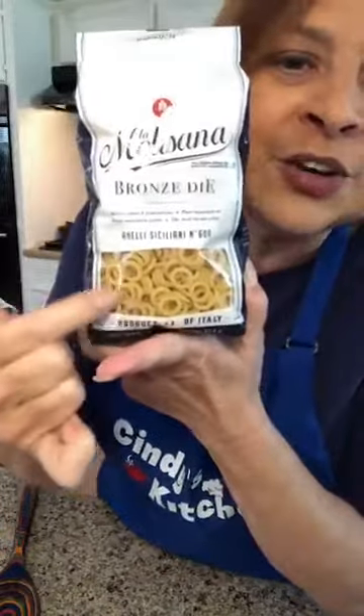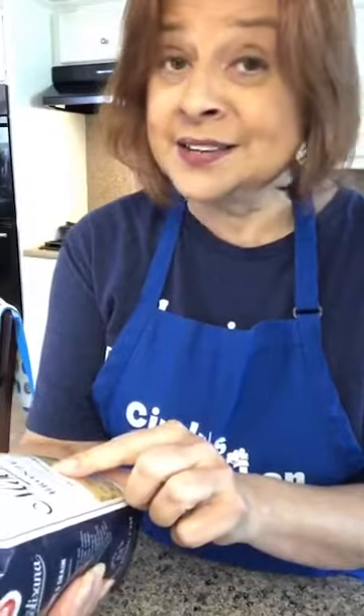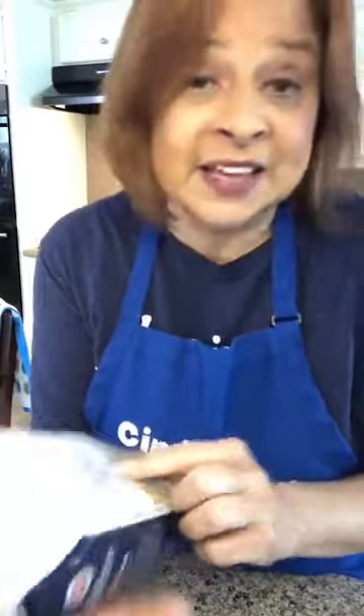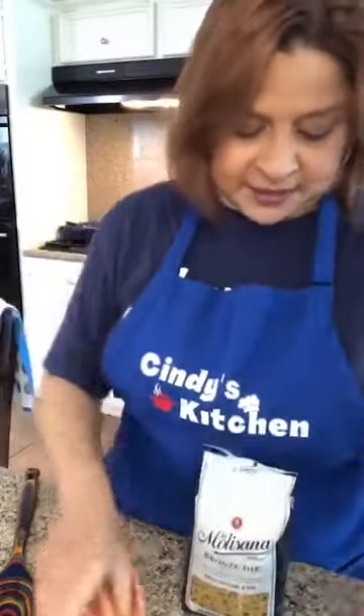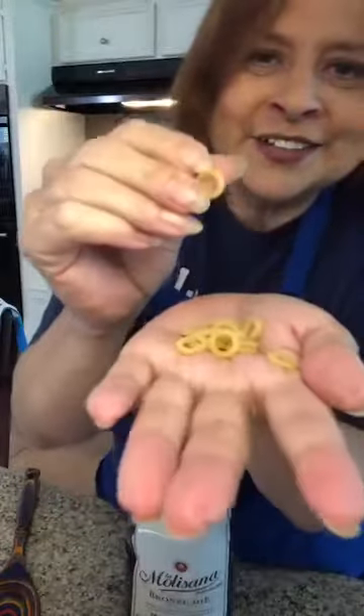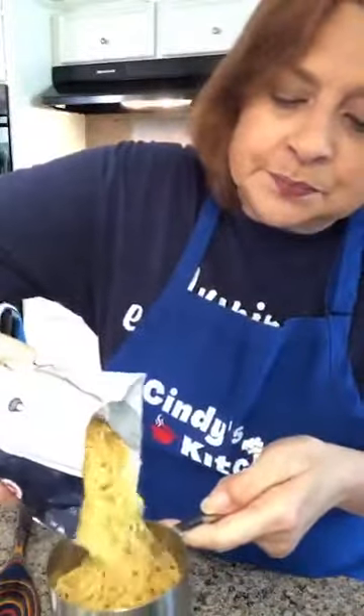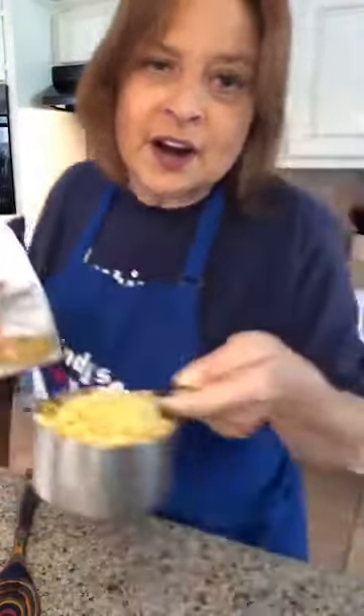That was actually mixed vegetables — carrots, corn, beans, and peas. And look at this pasta — it's called anelli siciliani, little ring shapes. I've never even heard of this brand, but the little circles were so cool. I'm only going to add a cup because I have so much going on in there already with the potatoes. Look how pretty those little circles are.